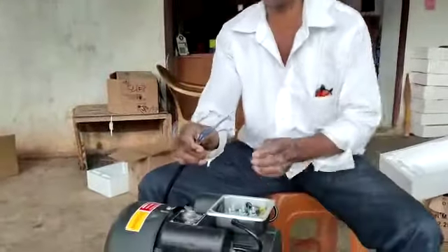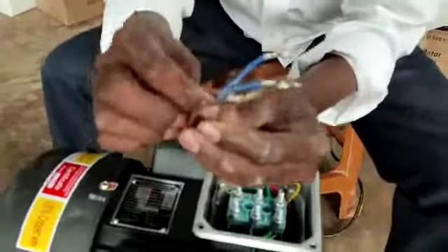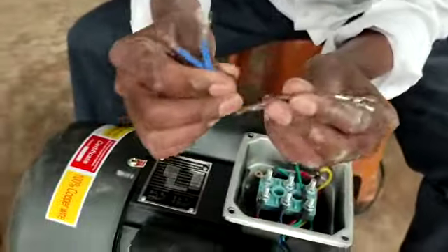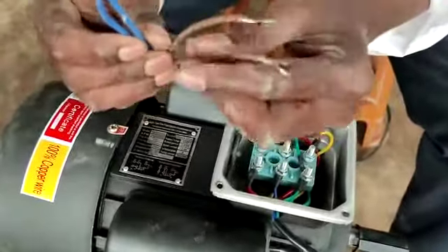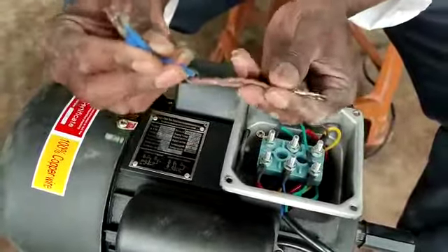We have 4 wires of the charger. We have 2 pink and 2 blue. We have to place this pink and blue. This blue is not neutral.